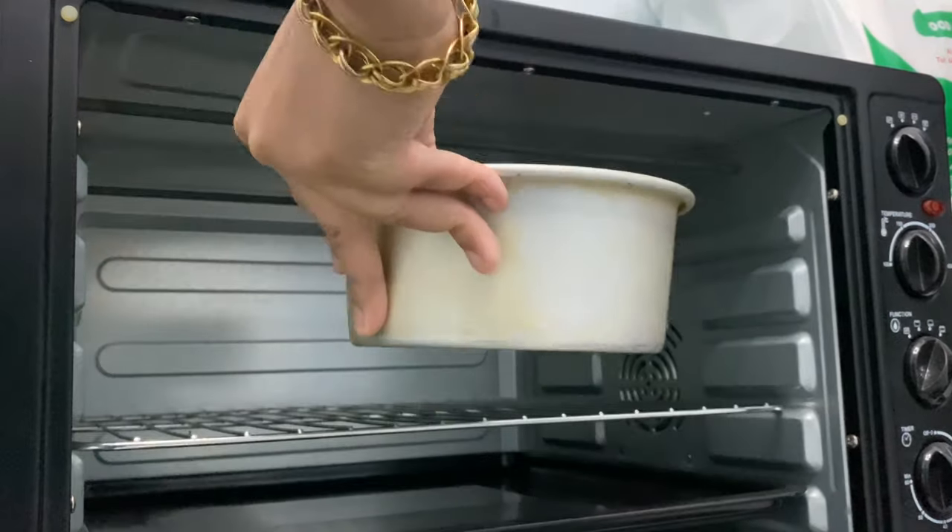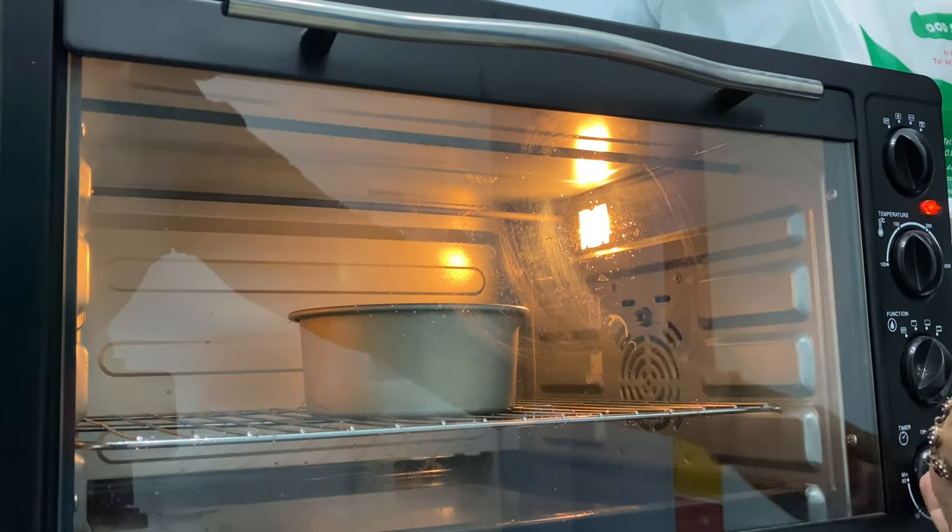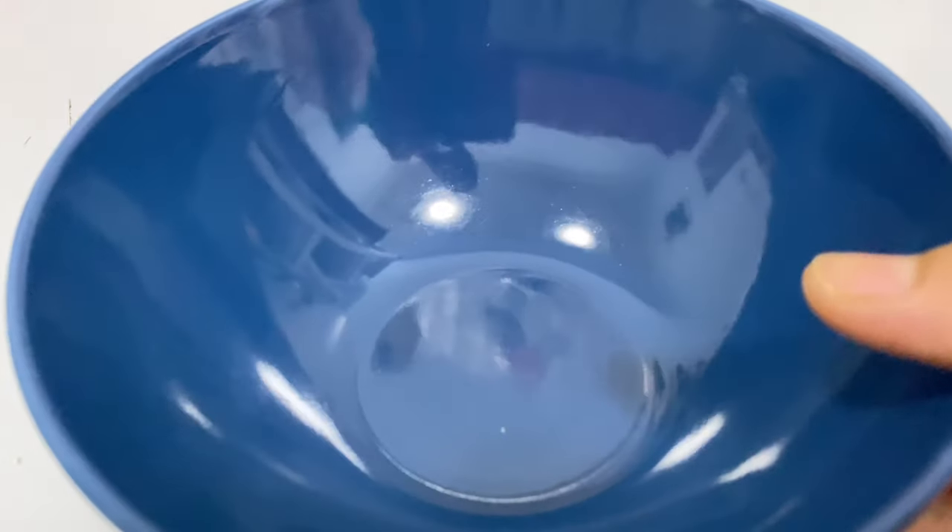I am going to bake the cake at 175 degrees for 22 to 25 minutes. Then I will add a sauce to the cake.